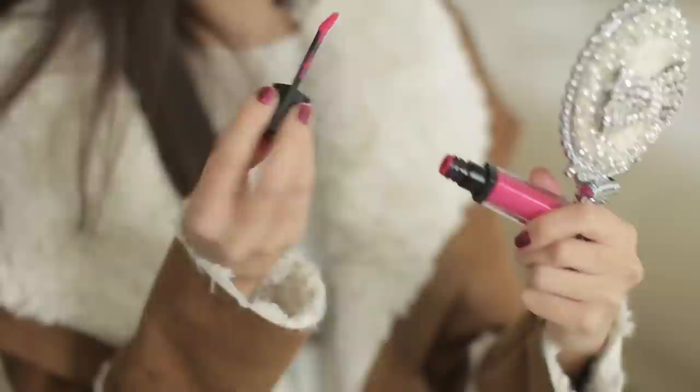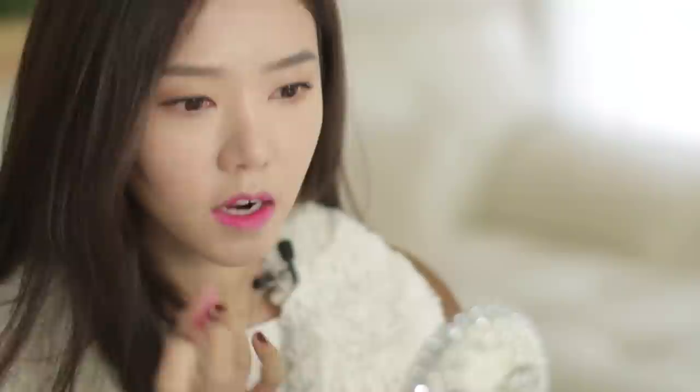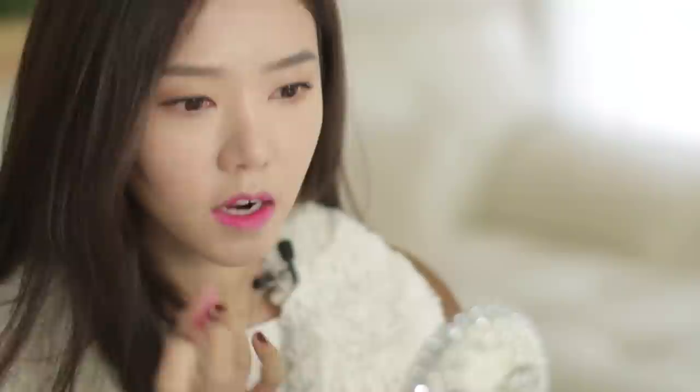On top of that I'm going to apply some of this 3 Concept Eyes lip color in the color Pink Boom. This is a very, very bright pink color, so I'm just going to apply this on the center. Using my fingers I'm going to dab it. The lip has a glossy finish, so I'm also going to apply some lip gloss from Dior, just a little bit in the center.